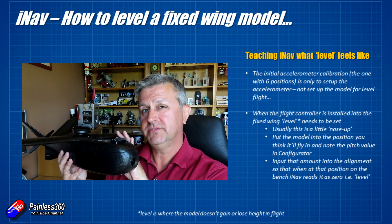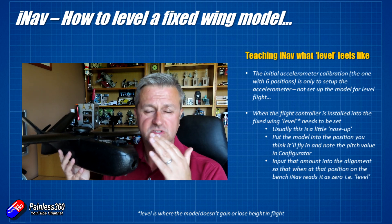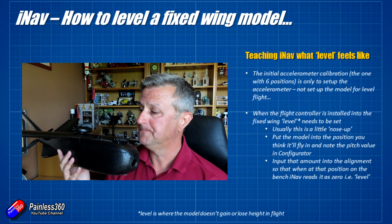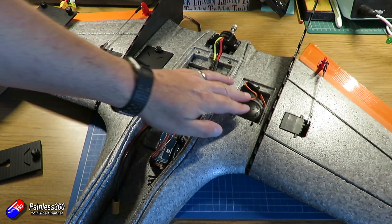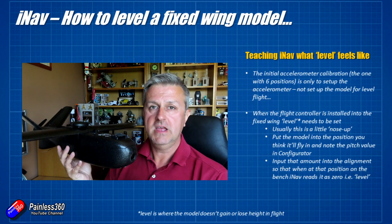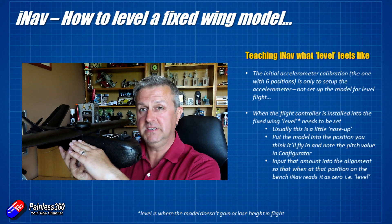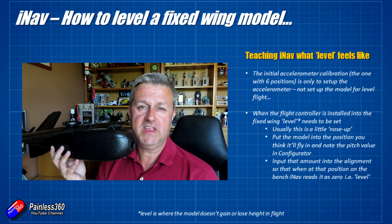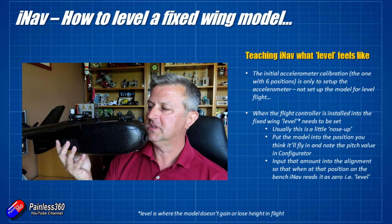However, that six-step calibration is only calibrating the accelerometers — it has nothing to do with how iNav will fly the model. Many models don't have a perfectly flat location for the flight controller, so it may end up installed at a slight angle. In fact, in the Mini Drak build I just did, the flight controller sat on a piece of foam with a slight downward angle. So even with the plane level on the bench, as far as the flight controller was concerned, it was sitting slightly nose down.